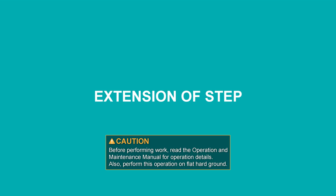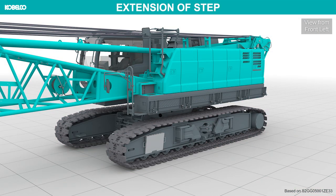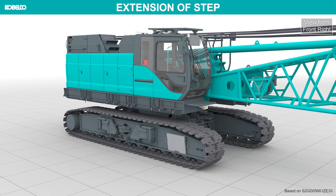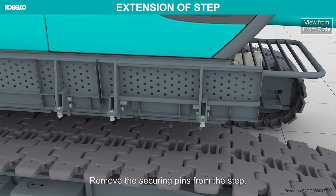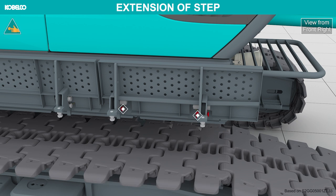Extension of step. All steps are extended in the same way. Remove the securing pins from the step. Lift the step, then fold it down flat.